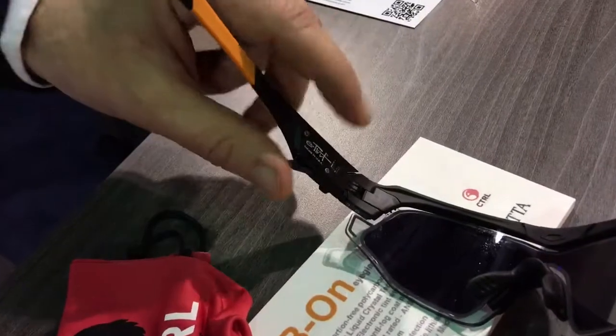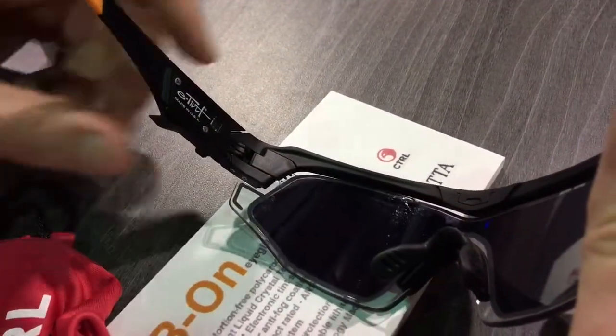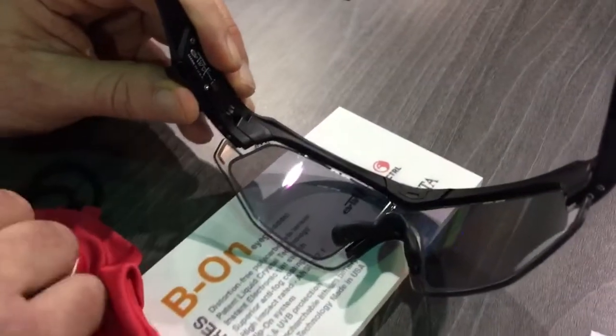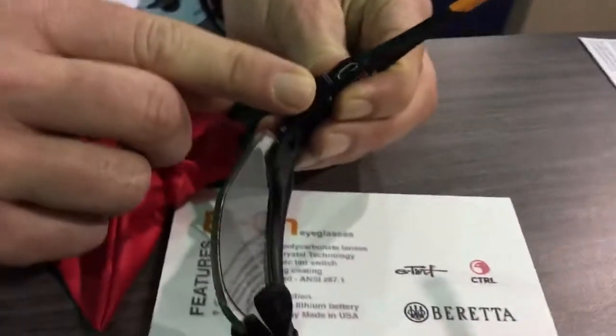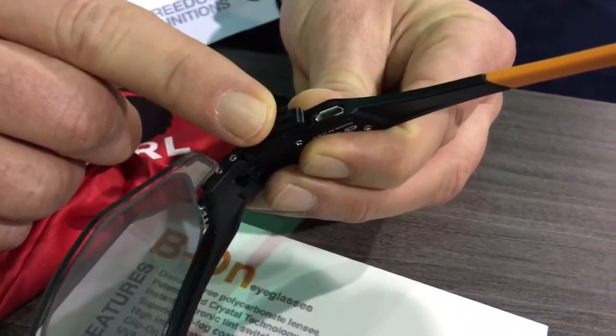The light sensor detects the light. When there's no light, it's light. When the light is dark, it goes dark. Press it again and it goes back to manual. This battery lasts 72 hours in dark state. There's no consumption of energy in the light state.